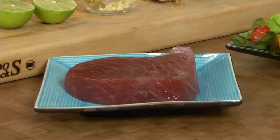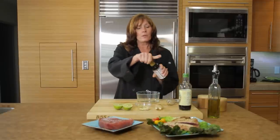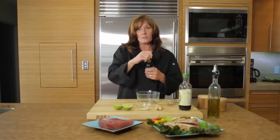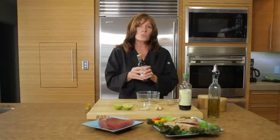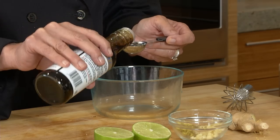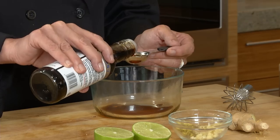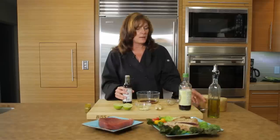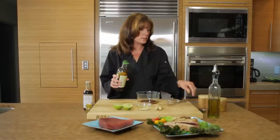We're going to sear this tuna, but first we're going to marinate it. The marinade consists of tamari, which is a gluten-free soy sauce. It's a little darker than regular soy sauce, so you're going to use a little bit less of it. We're going to do 2 tablespoons of tamari, and 2 tablespoons of regular soy sauce.